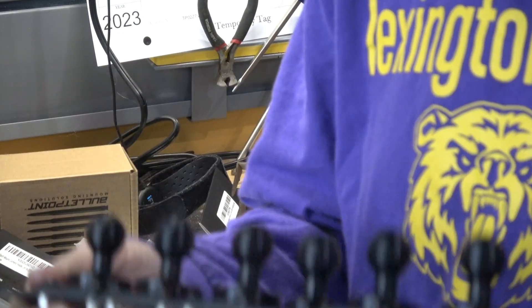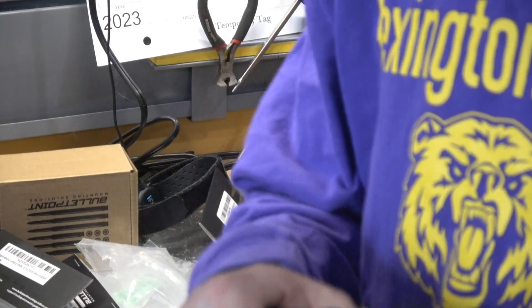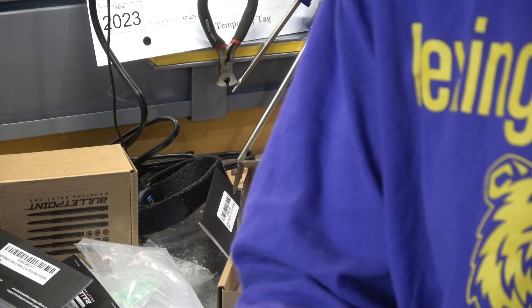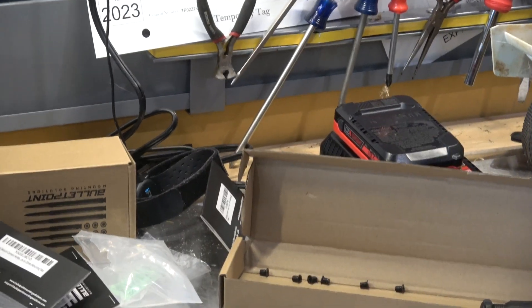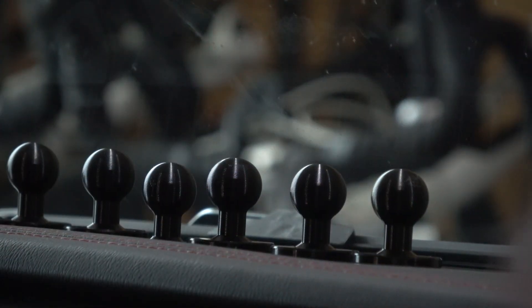I've got all these under here. They are all tightened up. I'll be going to put this on the mount. Take these little lock nuts and go lock it down. So that's not too bad. Now we'll take this mount on there.